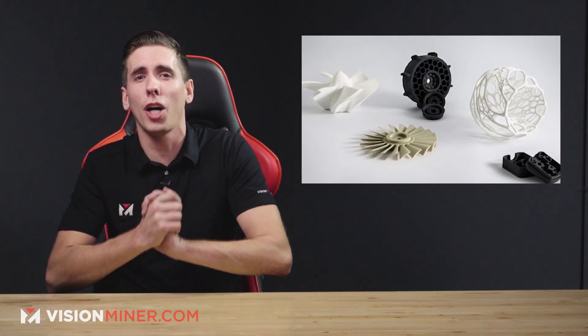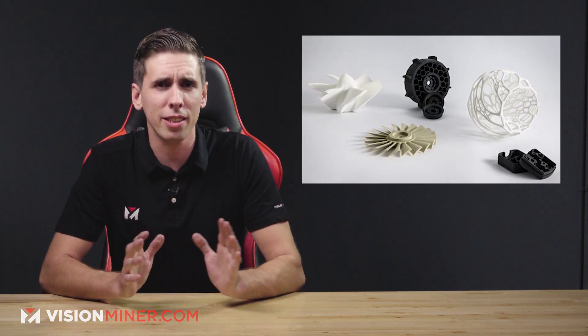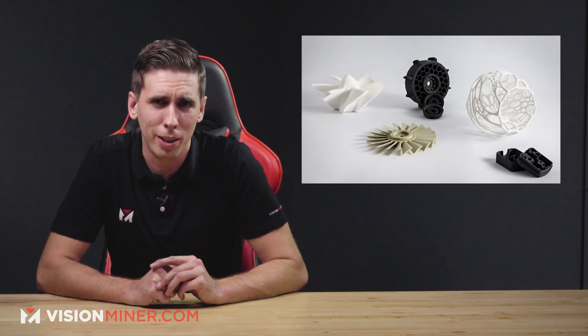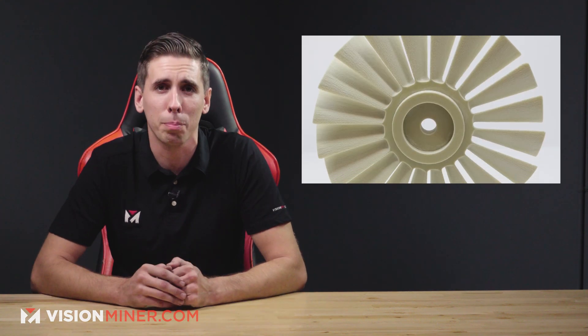Next, Tiger Coatings released a new flame retardant SLS powder called TIGUTAO 3D Set PPP371, designed for functional parts in automotive, electronics, transportation, and aerospace. It has excellent thermal and mechanical performance and is developed specifically for the Farsoon SLS system, the HT252P.